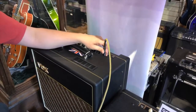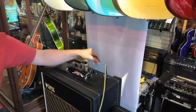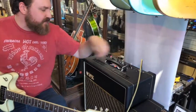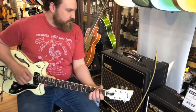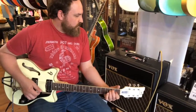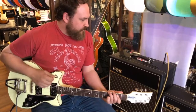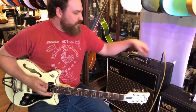It's also got a vibrato/tremolo circuit. Right now it's on tremolo and these have three different speed settings. This is the slowest, and the middle speed, and the fastest speed here.